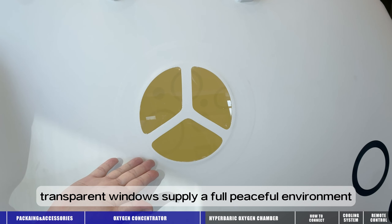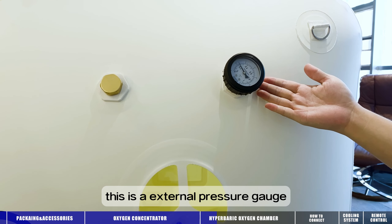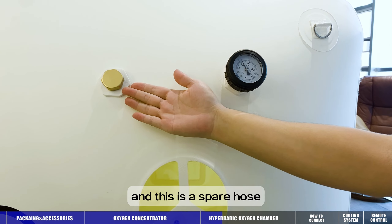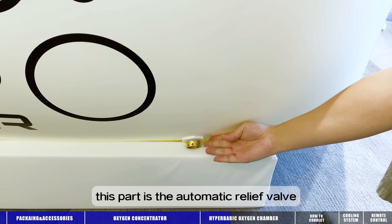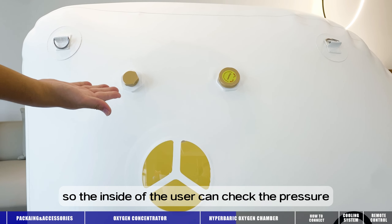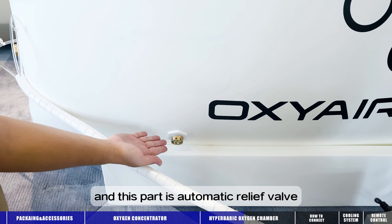Large transparent windows provide a full, peaceful environment, so when you are seated in the chamber, you can see outside. This is the external pressure gauge, so people outside can check the pressure. And this is a spare hose. At the bottom is the automatic relief valve. This is the internal pressure gauge, so the user inside can check the pressure. And this is the manual relief pressure valve, and this part is the automatic relief valve.